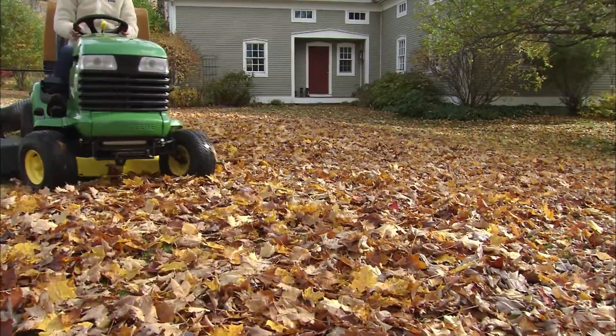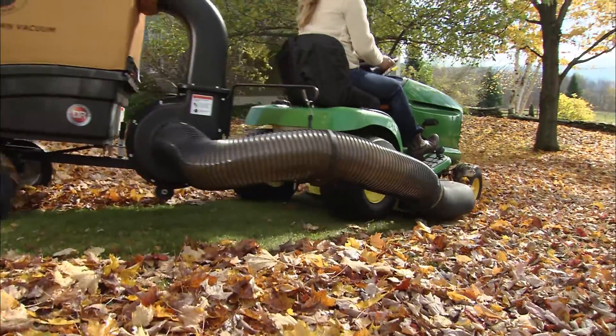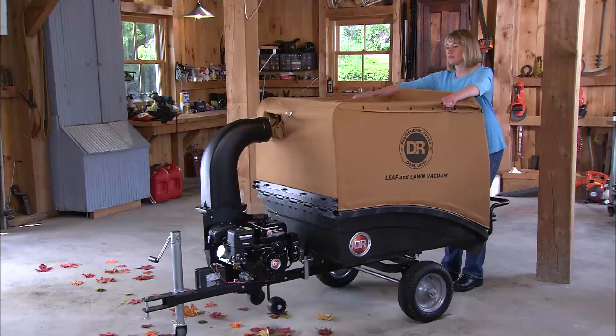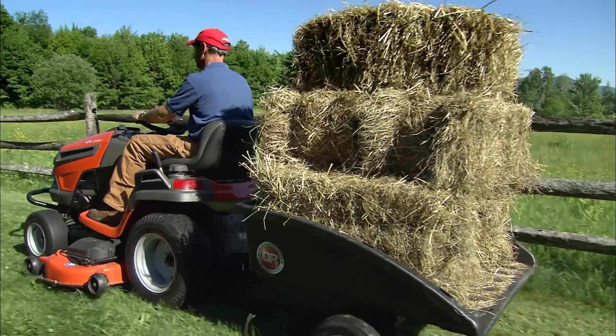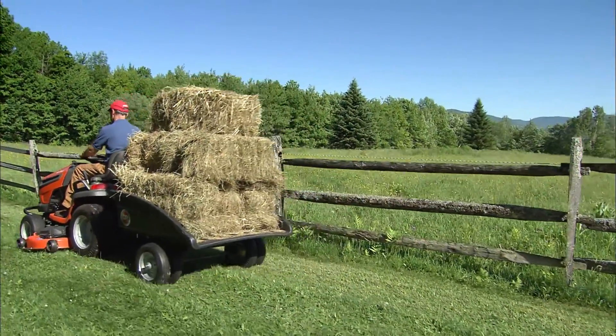And in the fall, you'll get your weekends back because the DR will turn days of thankless drudgery into a drive in the park. Plus, with the collector top removed, you've got a rugged utility cart that's great for all kinds of hauling chores.